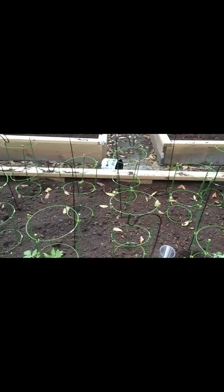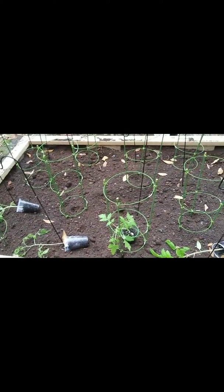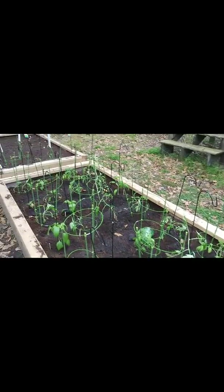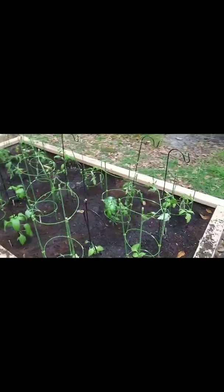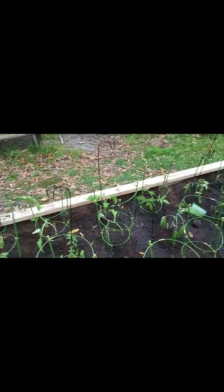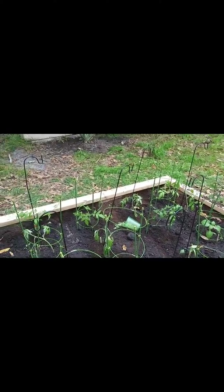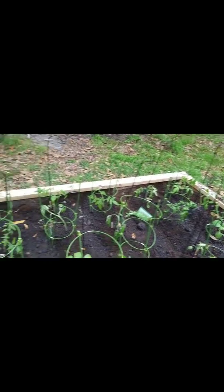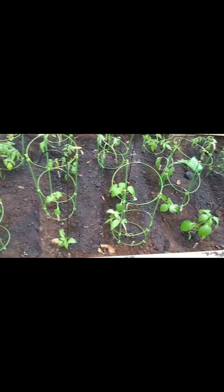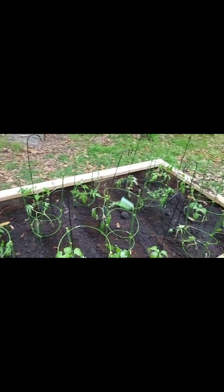I'm going to do this whole bed and hopefully show you afterwards what it looks like, because I can't hold the camera and I can't even get it propped right. So okay guys, this is it - it took me part of the day, had to come back, we only got the one done. But tons of tomatoes and peppers - I was only able to go four wide, six long instead of four and eight. We'll see how they grow. All right guys, see you on the flip side, be blessed.